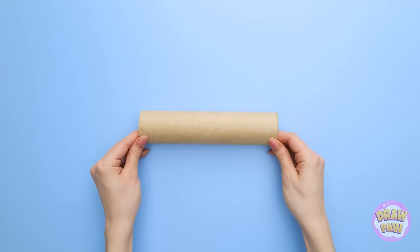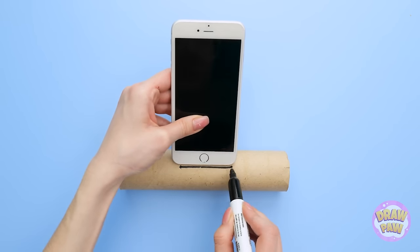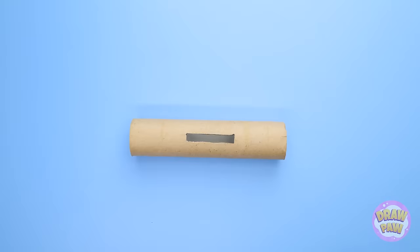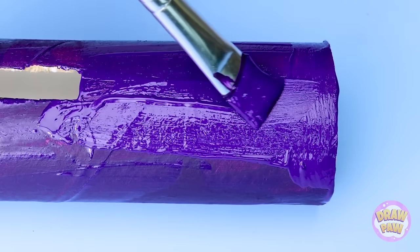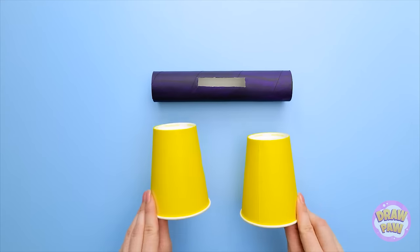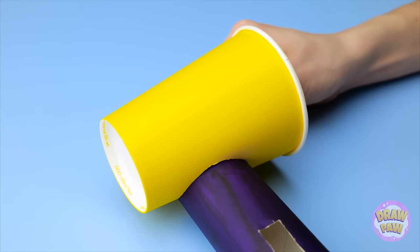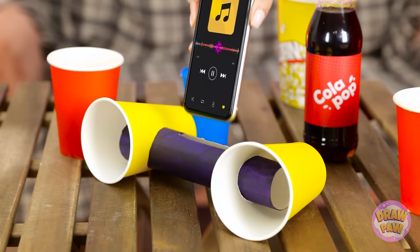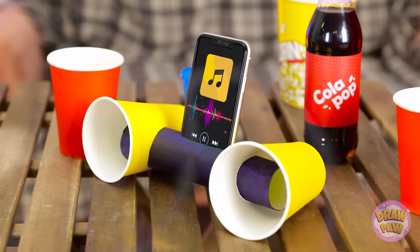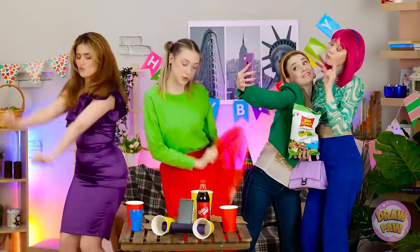I need a long cardboard tube — this is a perfect size! Next, I need my phone. I'll draw a line at the bottom of it. Now I'll cut it out. It definitely needs a coat of paint. I love this purple! I'll cover the tube with it. Once it's dry, I need two drink cups. I've cut holes in them — I'll place them at either end of the tube. Just like this. It's ready! It's my own speaker system! Let's try it out! I'll place my phone in the slot and then play my music! Now let's dance! This is more like it! Great party, Grace!